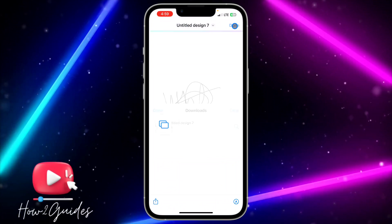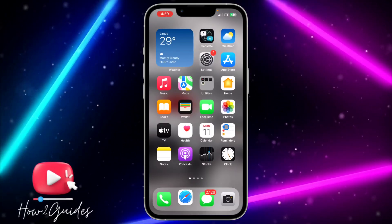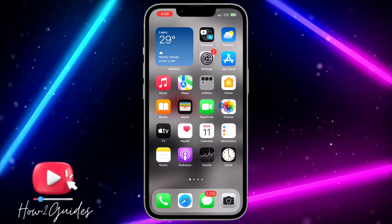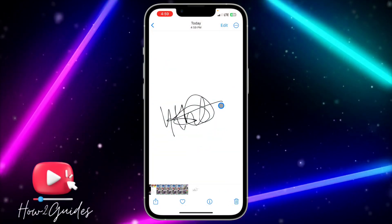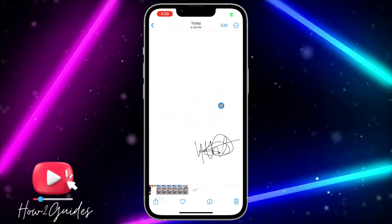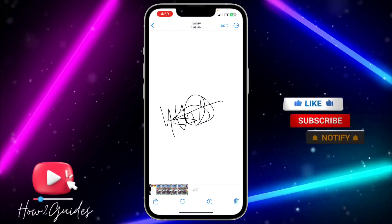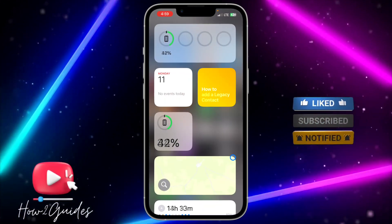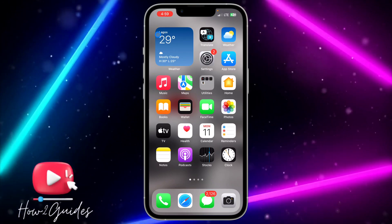You can now send it to people or import it to any site or place of your choice. Some sites allow you to import it with a background if you don't have Canva Premium. As you can see in my gallery, there is no background — it is plain black. You can use this for anything you want. If you have any questions, drop them in the comments below, and don't forget to like, share, and subscribe. Thanks for watching!